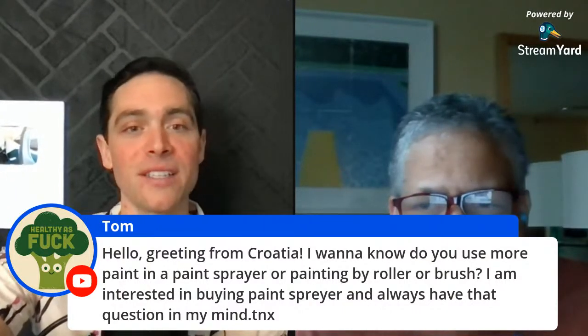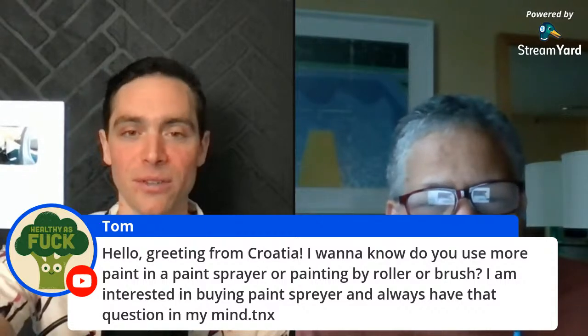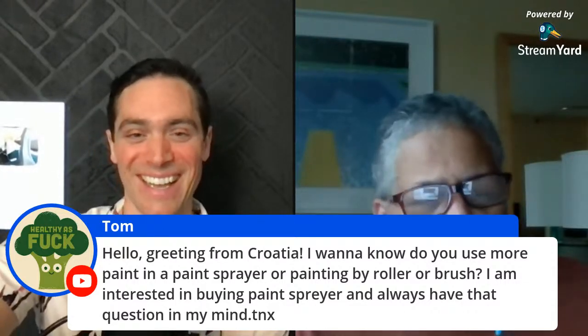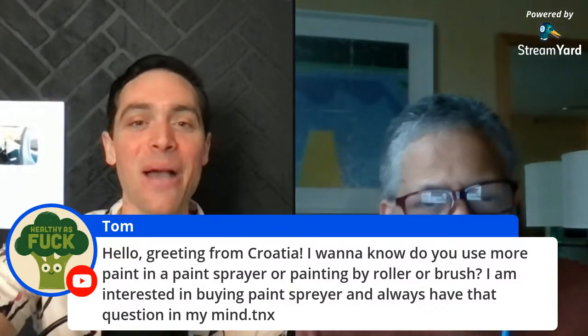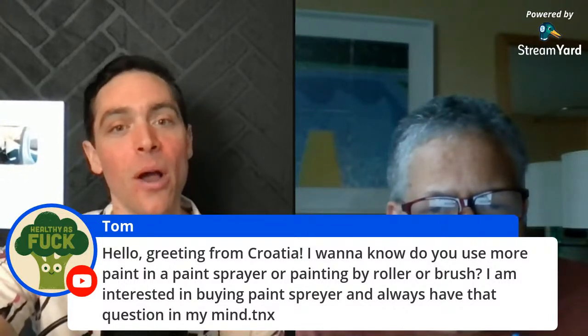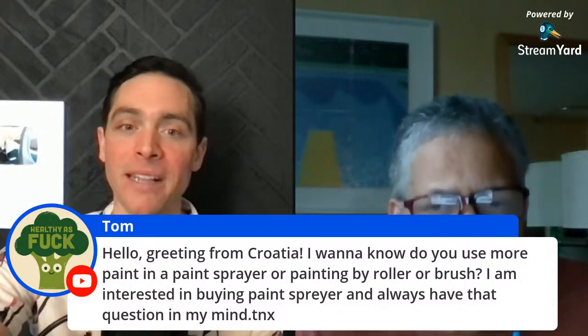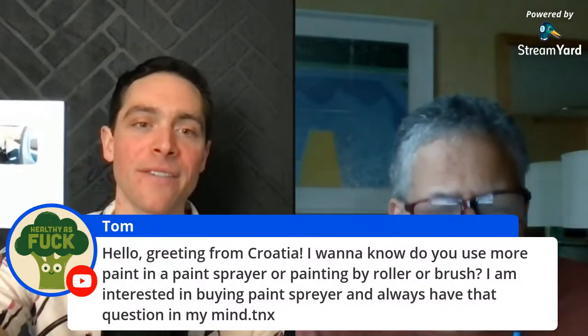Tom says hello, greetings from Croatia — beautiful Croatia. He wants to know: do you use more paint with a paint sprayer or painting by roller or brush? He's interested in buying a paint sprayer and always has that question in mind. Do you want to answer that first, Leah?